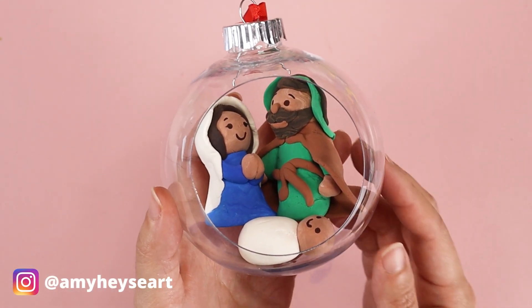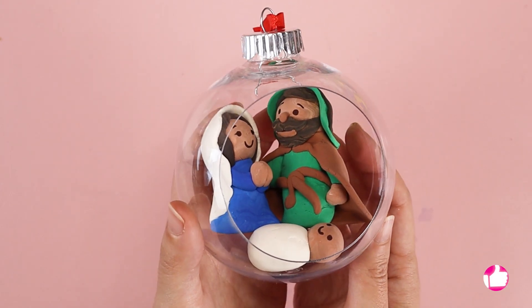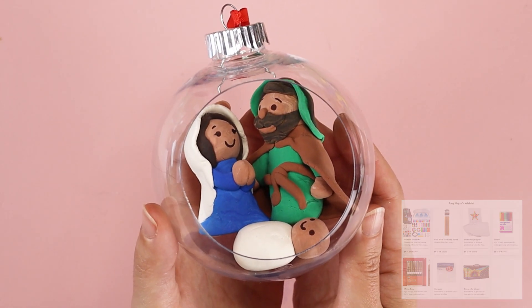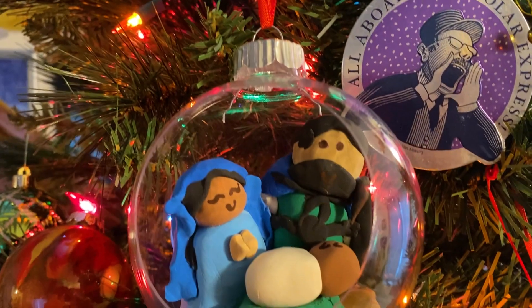I would love to see how your nativity figures turned out. Feel free to tag me on social media, and know that I post new Catholic inspired art tutorials like this one every week. If you'd like to support my art supply wishlist, I'll leave a link in the description. I want to remind you that you are loved — God loves you very much and he loves your artwork very much. Thanks for following along and I'll see you in the next video.